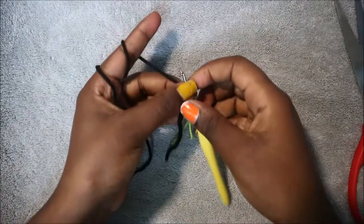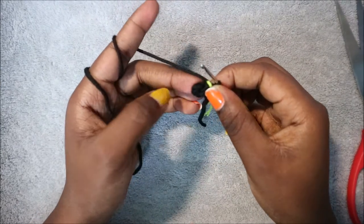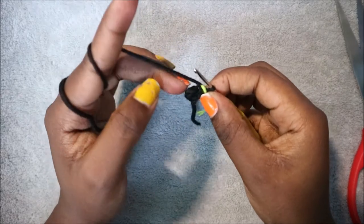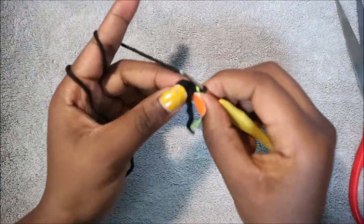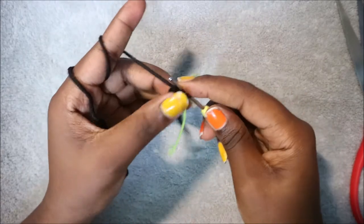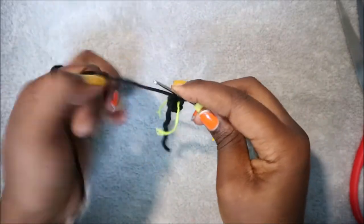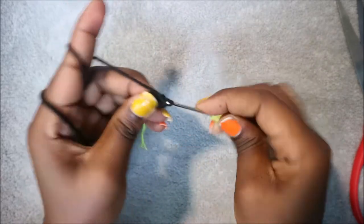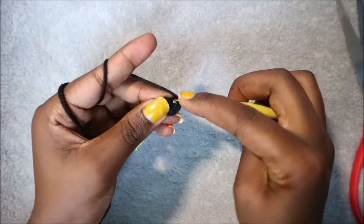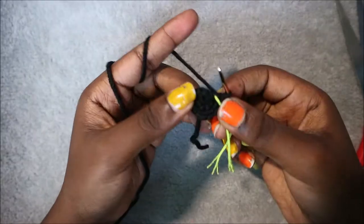Now for the wings. Start with the magic ring and six single crochet into the magic ring. In the second row we're going to increase all the way around in each stitch for a total of 12 single crochets. Go in the next stitch and do two single crochet in the same stitch. Repeat, increasing in each stitch all the way around.